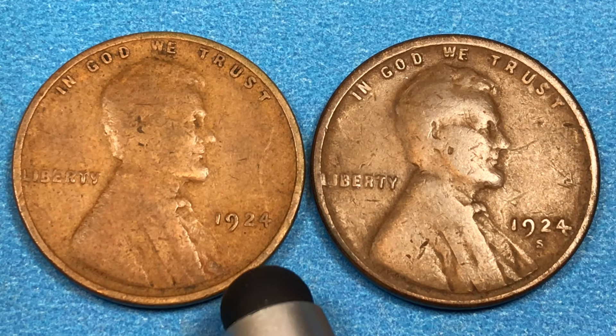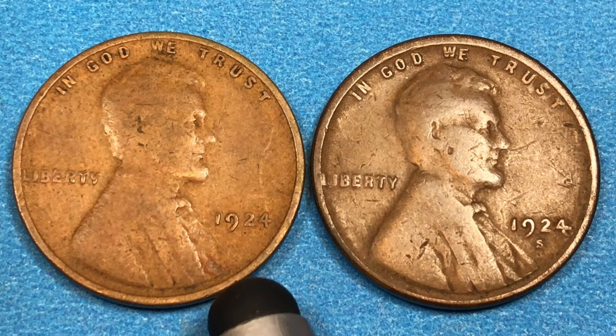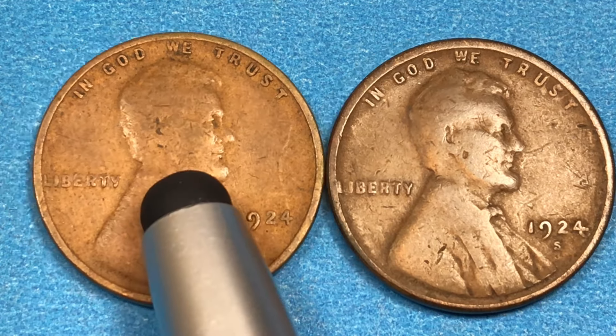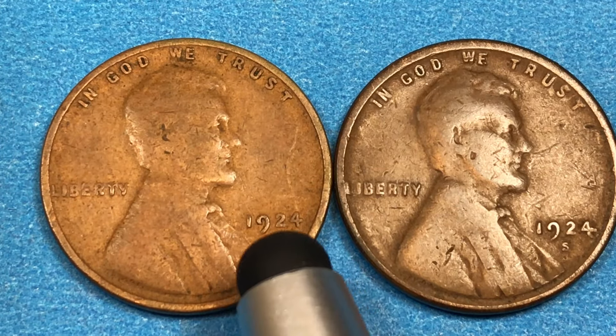The auction record for the Philadelphia coin with no mint mark is $38,238, and that was in 2006. Since then they found a Mint State 68 — PCGS has graded two of them — and those are worth $54,000. So you can find a Philadelphia coin from 1924 that's worth $54,000.